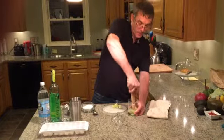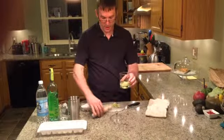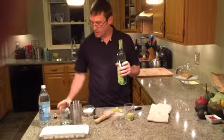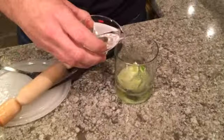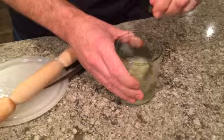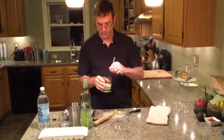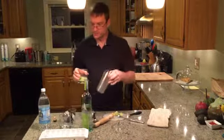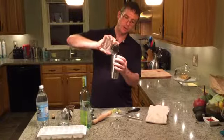Now that we've got the limes nice and muddled, you'll have a kind of syrupy lime mixture. It's time to add the cachaça — measure out about two ounces and pour that into the cocktail. Then, just to make sure all the sugar gets dissolved, give it a little stir to dissolve any extra sugar that wasn't dissolved in the lime juice.